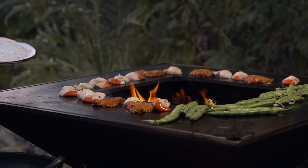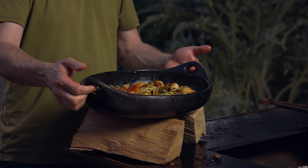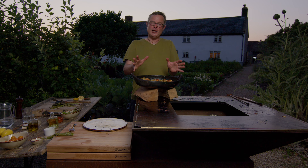What about that for a sizzle? That's it — the broad beans have been tumbled through, and to me this really is a great mingling of flavours.